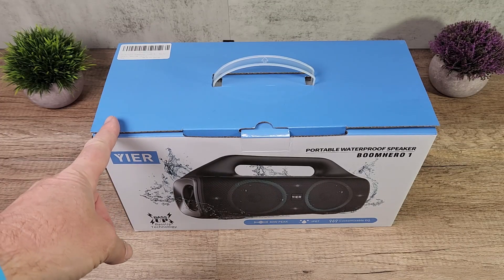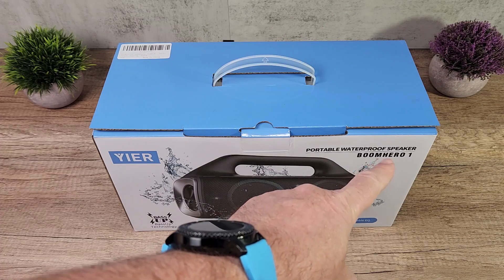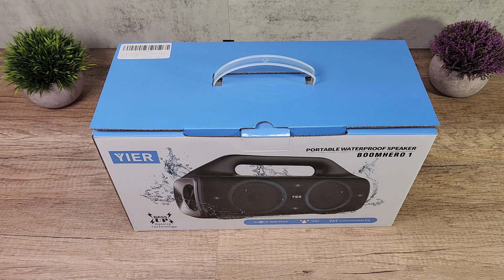And here we go — the portable waterproof Bluetooth speaker. The model is the Boom Hero 1. That's the box, that's how it arrived. Now let's open the box and see how it looks like, how to pair with it, and how the sound sounds like.